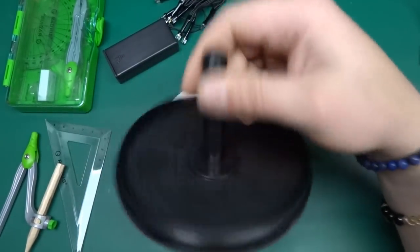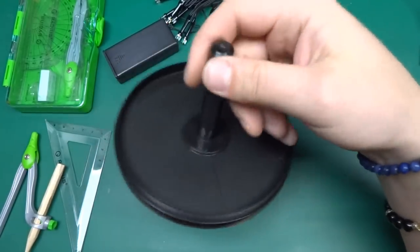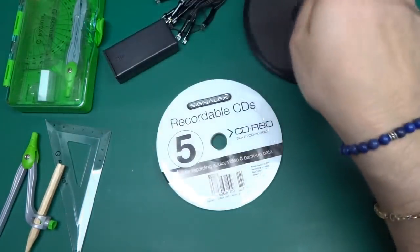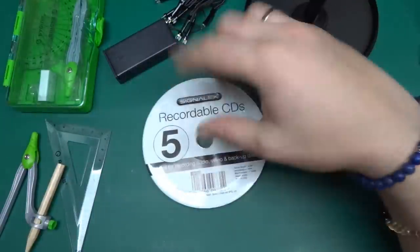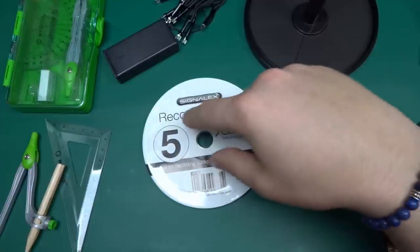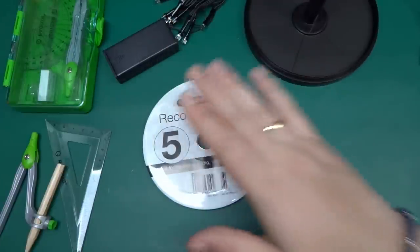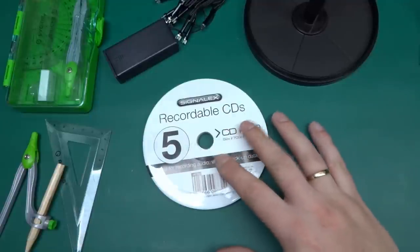You'll need an empty spindle — I'm not sure if I'll use this one, perhaps I'll look for a slightly longer one. Everything will be controlled by Arduino; I've got a couple of Arduino Nanos. But let's get started with the mechanical stuff.